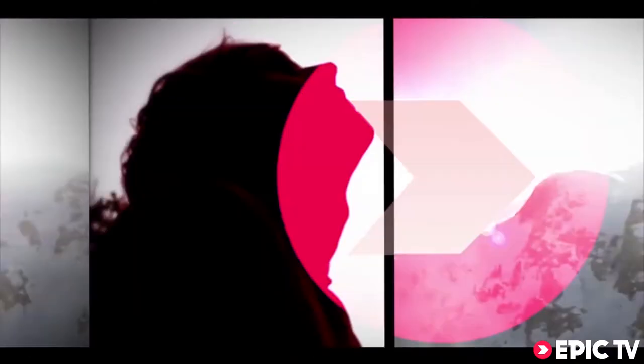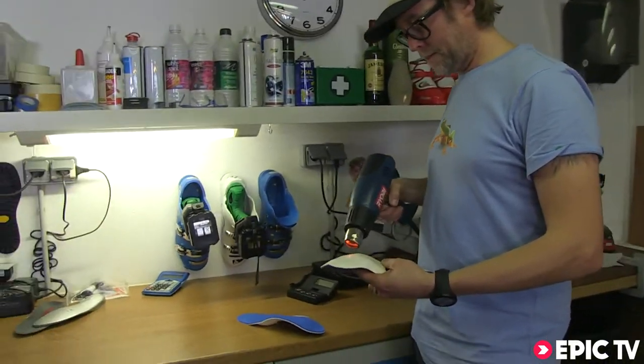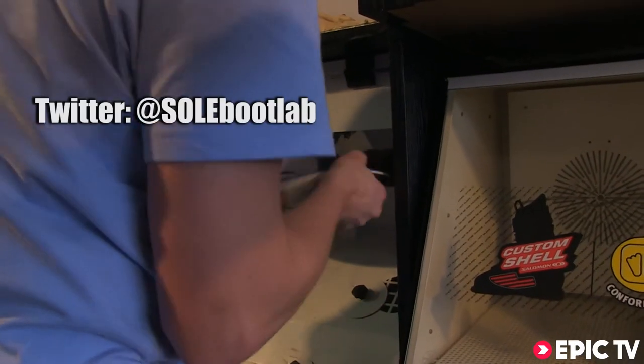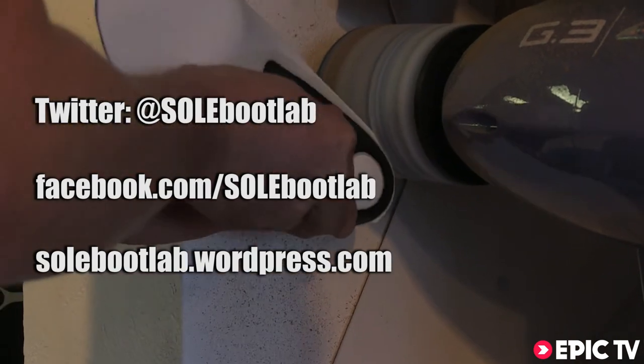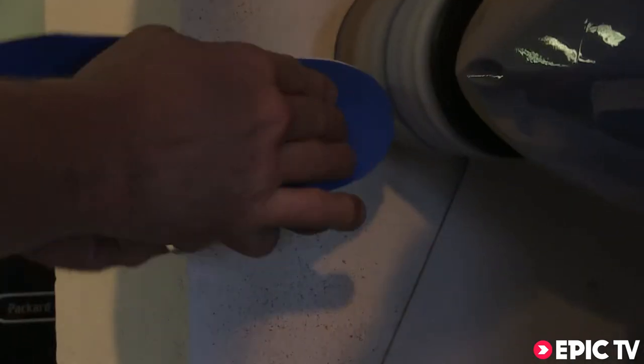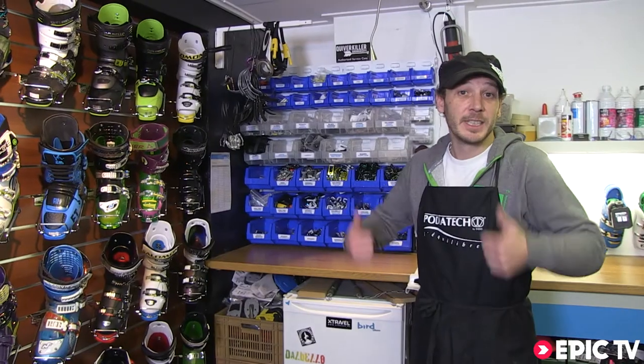If you can't stop by here to get your boots fitted, make sure you see the most reputable boot fitter in resort. These guys are going to make sure whatever boot you buy is fitted properly and correctly to your feet, guaranteeing comfort and performance from start to finish. Cheers.